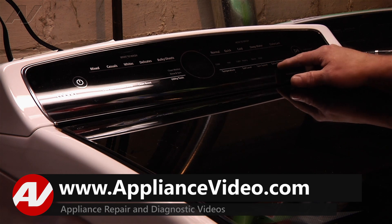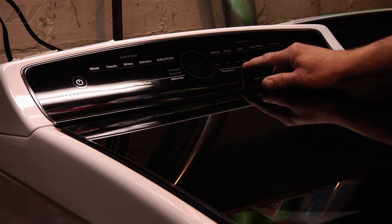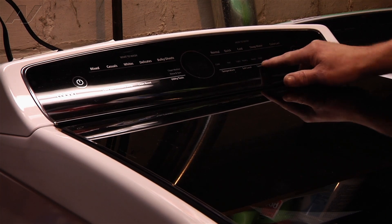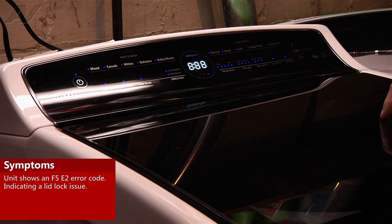What you do is you take three of your buttons, not the start and not power, and then you just hit them one, two, three. You do that three times and then you're going to post your error code. In this case it's a F5E2, which is a lid lock error, so we're going to basically replace the lid lock on this machine.